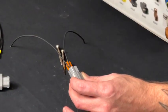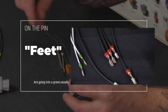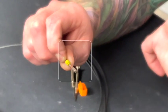Once you put them in, make sure that it is locked in there. Slide in, you'll feel it click. And those feet are going into a groove usually, typically in the connector. And so that's what kind of stops it from going in the wrong way.